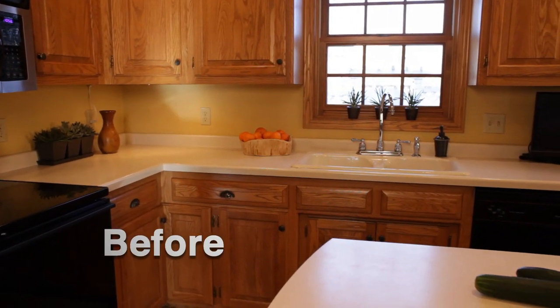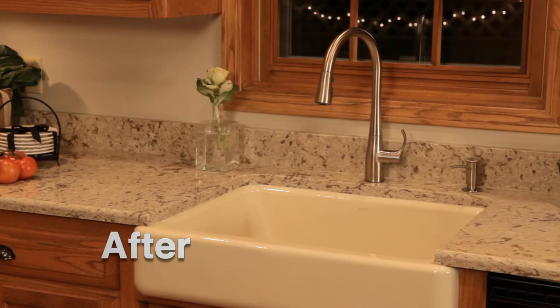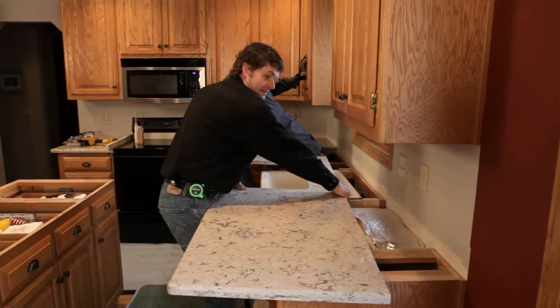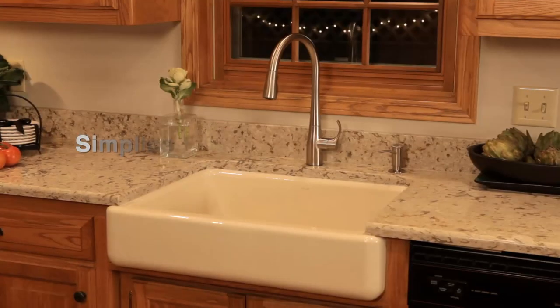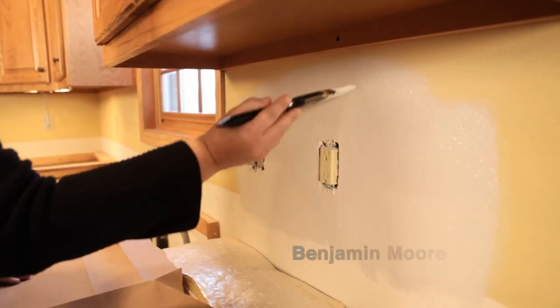An existing kitchen can be refreshed quickly and easily with just a new countertop, kitchen sink and faucet, and a fresh coat of paint for the walls.